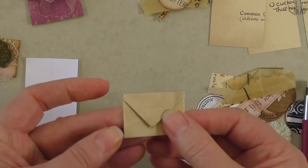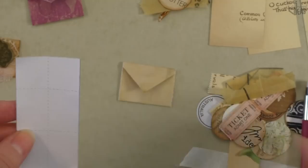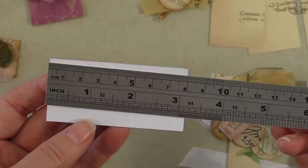That's pretty much the base of your book tab made! The template dimensions are: the width is one and a half inches, and the length is about three inches and one eighth - so that's eight centimeters.